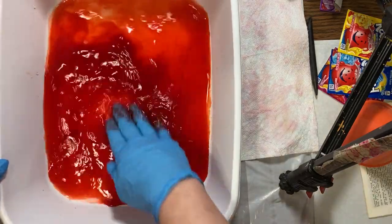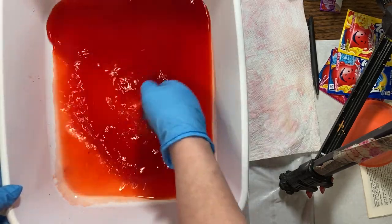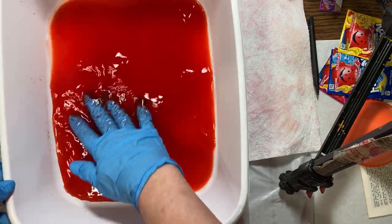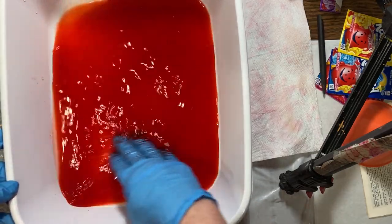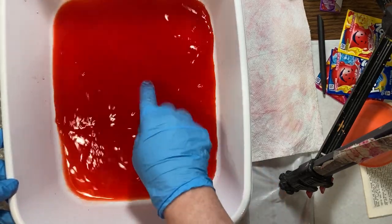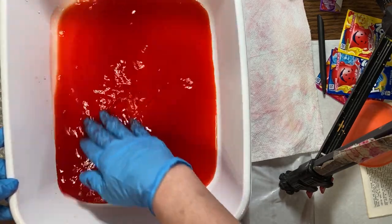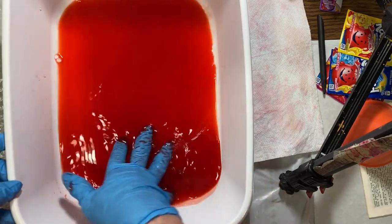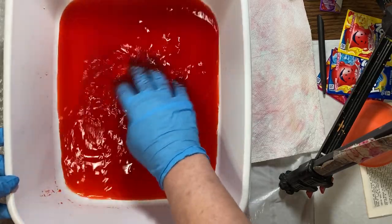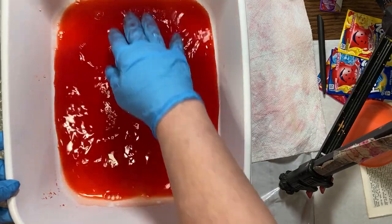You're just going to mix it around. This is just plain cool water — not warm or anything like that. Kool-Aid isn't made to dissolve in warm water; you just put it in regular tap water. You could use distilled water if you want — I think that's how they distill water — but I just use regular tap water and I've not had a problem.